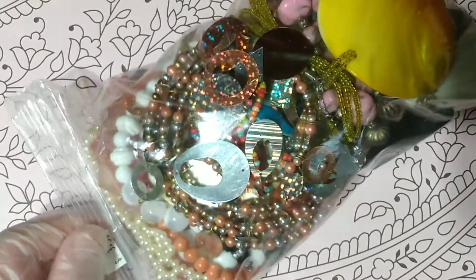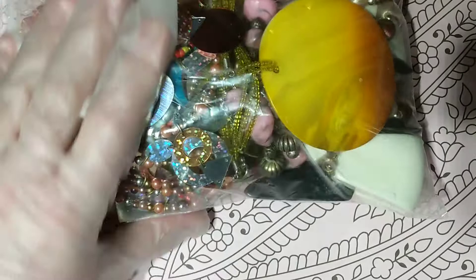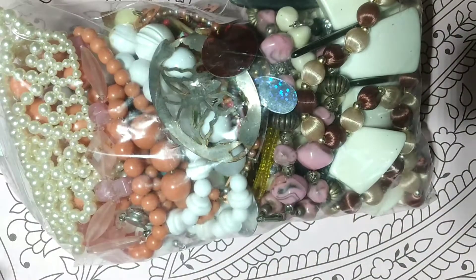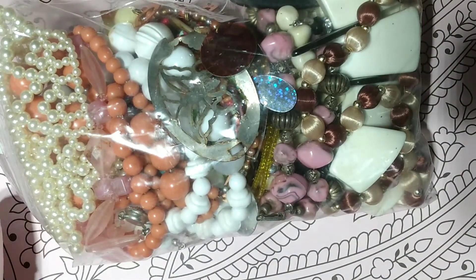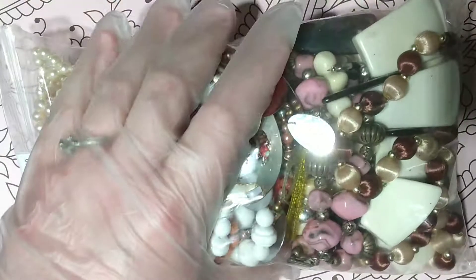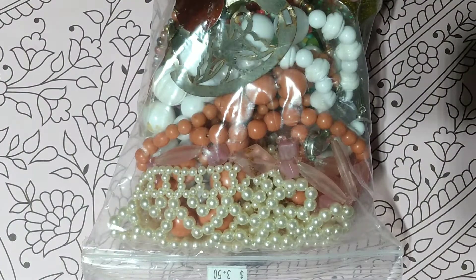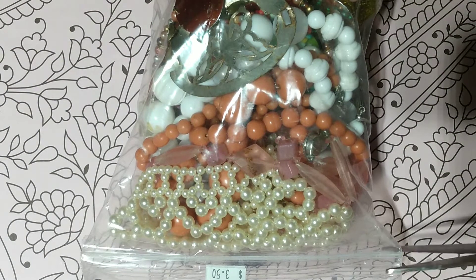One of the thrift stores I go to frequently had $3.50 jewelry bags. They were in the craft section, so they might just be craft items — they might not be complete. I did get quite a few of them, so hopefully they have something good. If not, my mom uses beads and stuff for craft things, so they will get a good use no matter what.